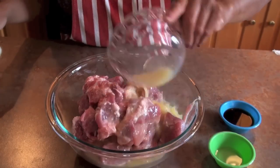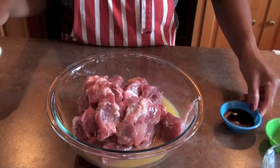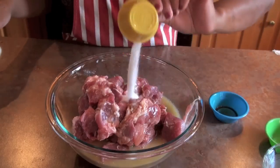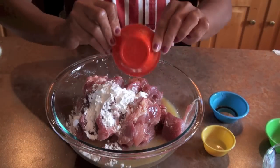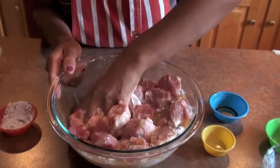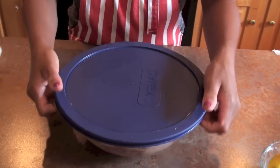We need to add orange juice, rice wine, soy sauce, meat tenderizer, and cornstarch. Mix all together and do it well. Marinate it for 20 minutes and set aside.